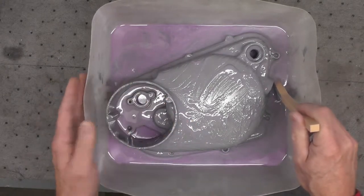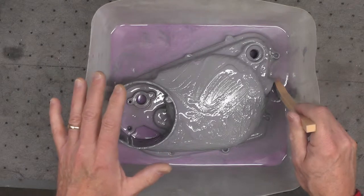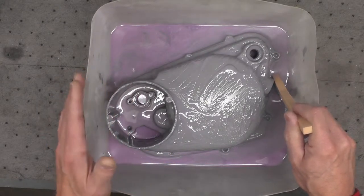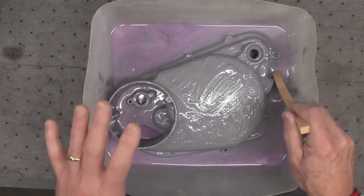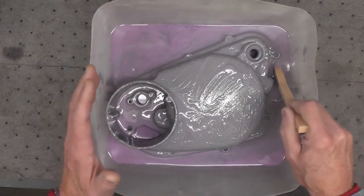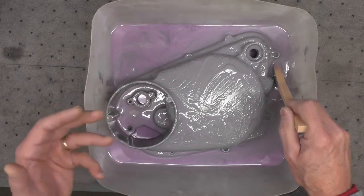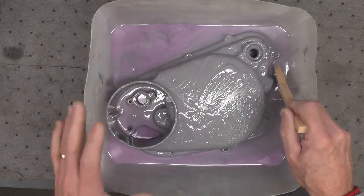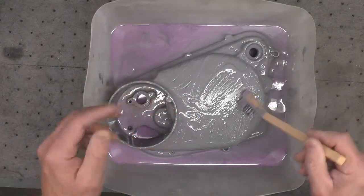I mentioned yesterday that this is a fairly benign product. I don't know if there's any truly safe finish remover, but this is a relatively safe one. It has no methylene chloride — in other words, it doesn't have that real caustic, pungent chemical that's typically used in finish removers. It has a little bit of a smell to it, but nothing like methylene chloride. I certainly don't want to get it on my hands, so I will wear a good pair of gloves.